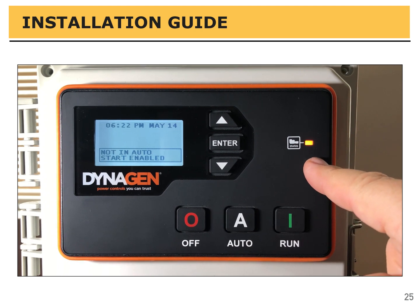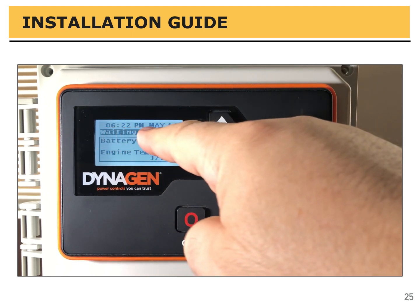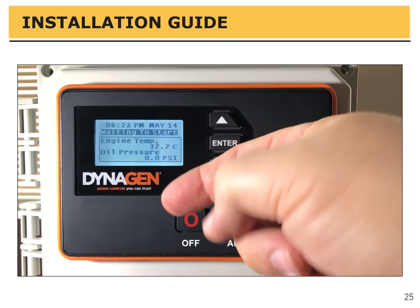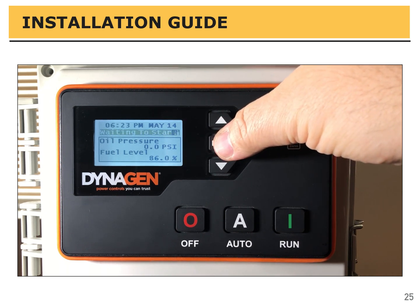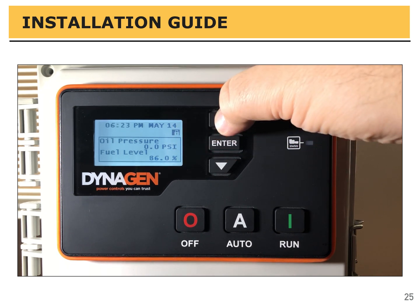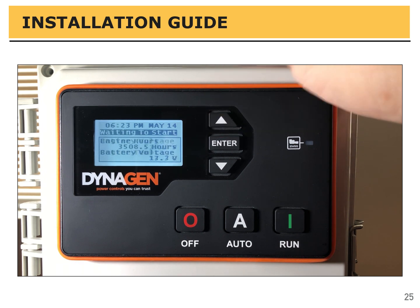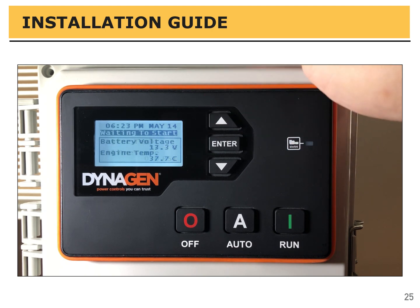This is something we see often: people see an amber light and think there's a warning. It is a warning — but it's warning you that you're not in automatic mode, you're in manual mode. Most people use their generators in automatic mode, so this is just to let you know you forgot to put it in auto and the start is enabled. All you have to do is press the auto button — this message goes away and the warning light turns off as well.